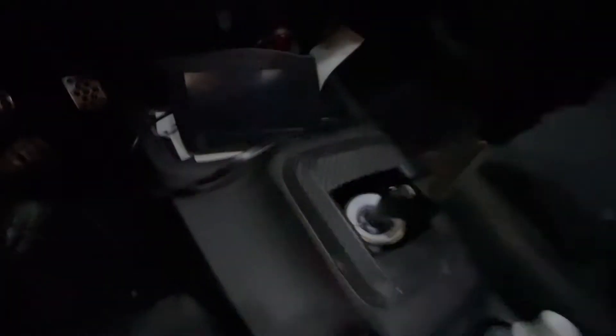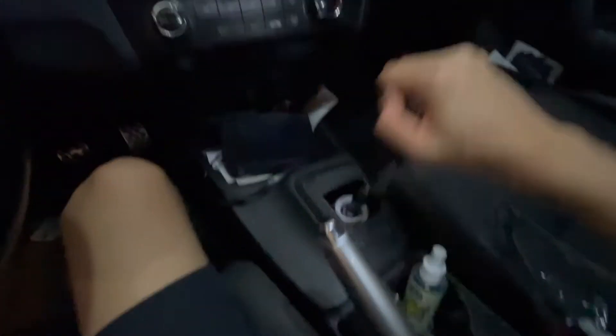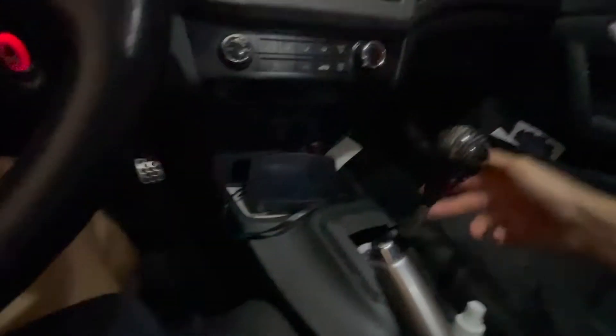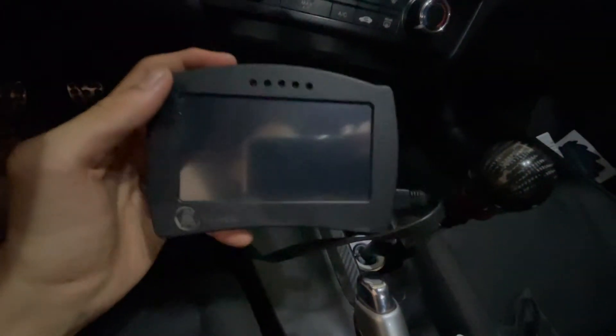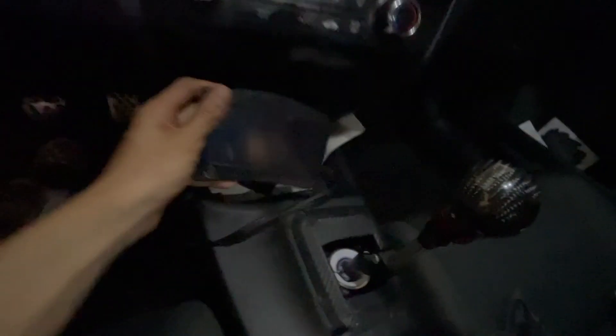I have an Acuity short shifter — I love this shifter. It's so crisp and buttery. I raised everything by one. I also have a K-tuner right here. I am tuned by K-tuned currently, though I have to go get retuned.